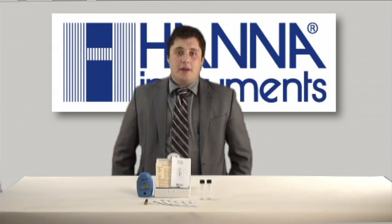The HI701 is our Free Chlorine Handheld Colorimeter and it's part of our Checker series, which are designed to be low-cost, high-reliability instruments.